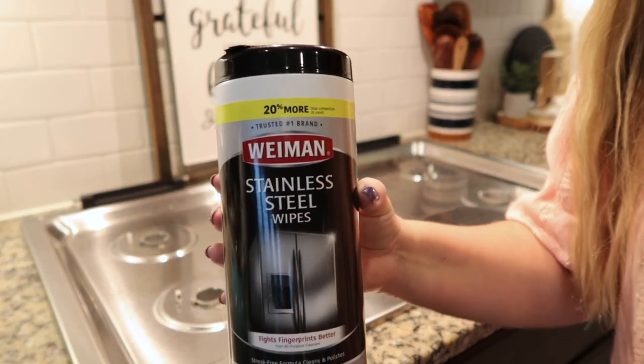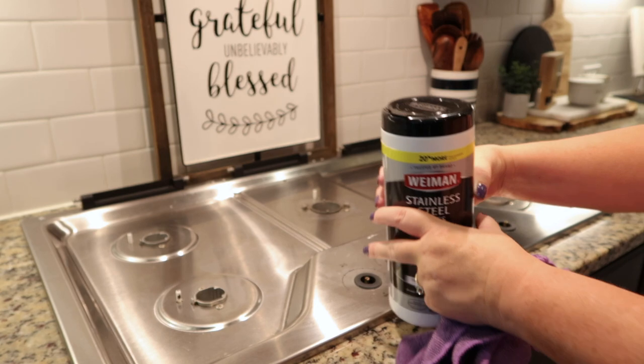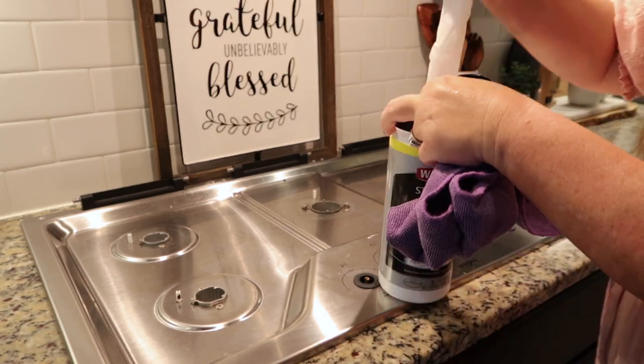All right, so I like to use this Weiman Stainless Steel Wipe to add a layer of protection on my stainless steel, and it also leaves a very nice shine.